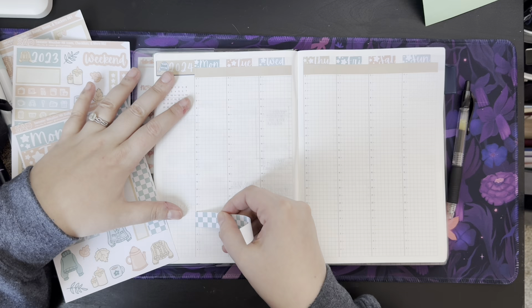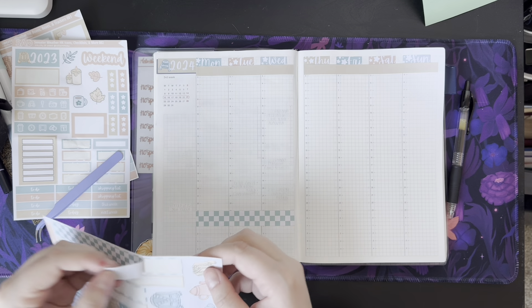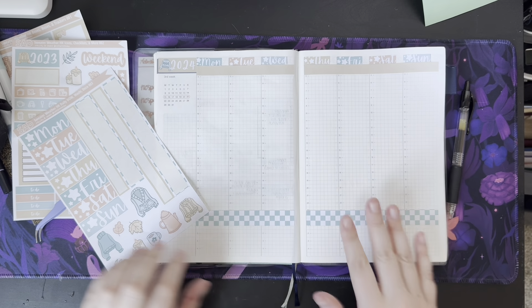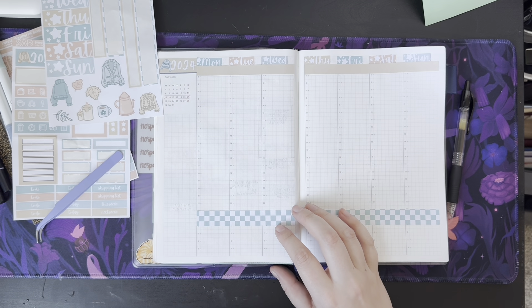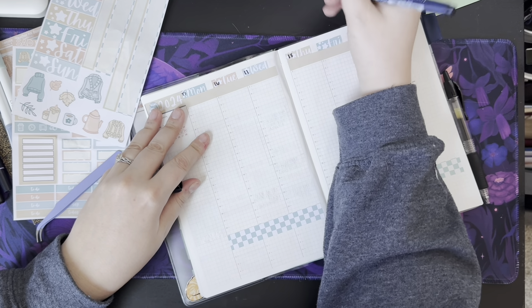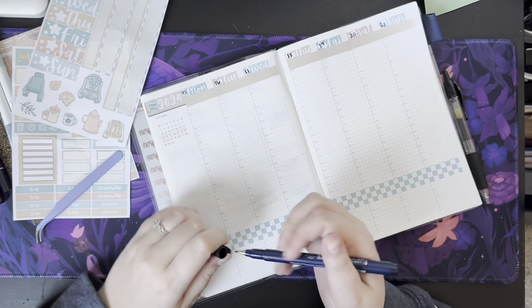I'm going to go ahead and put this washi at 23, because unless it's the weekend I'm not doing anything past 11 o'clock, and usually my weekend plans aren't known until the weekend's happening. Then I'm going to take the Tombow Fudenesca Hard Tip and write the dates in on the stars: 17, 18, 19, 20, 21. Monday has fewer stars — the stars are smaller.